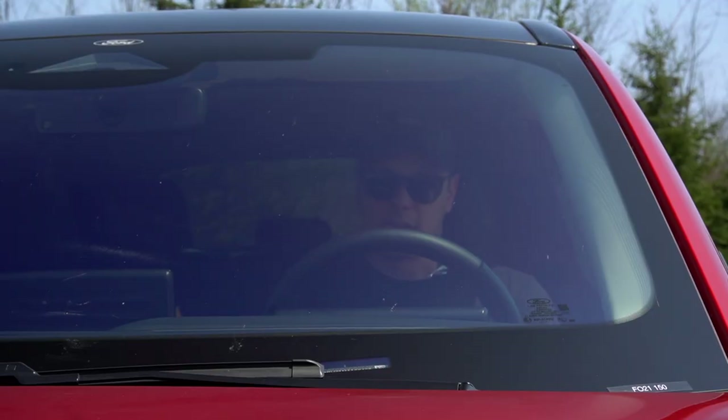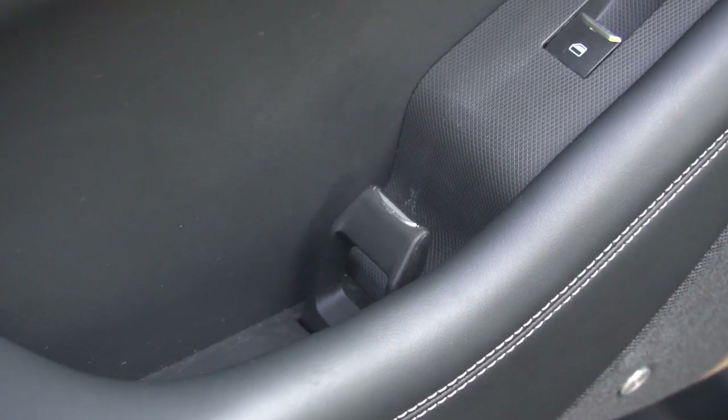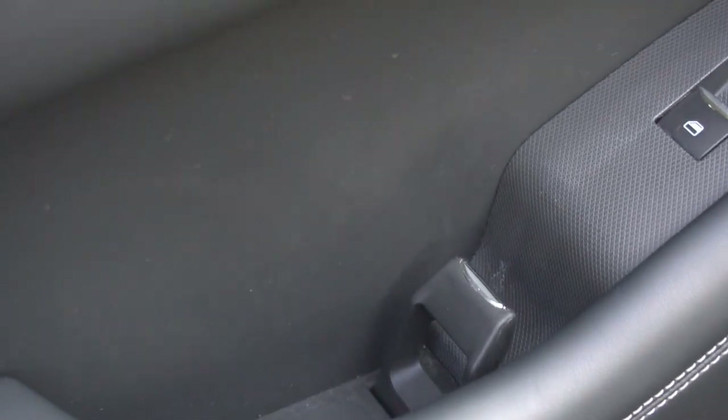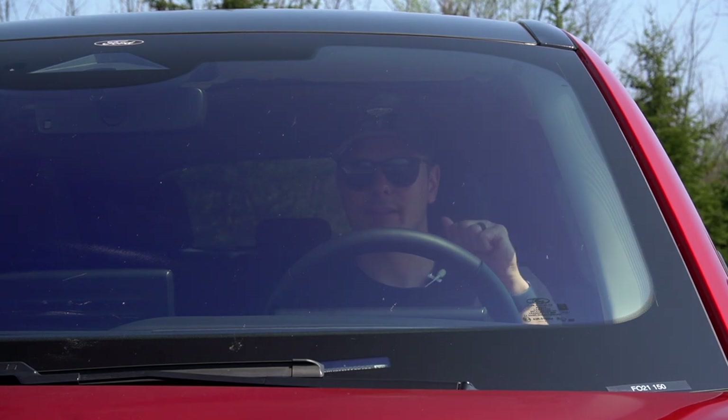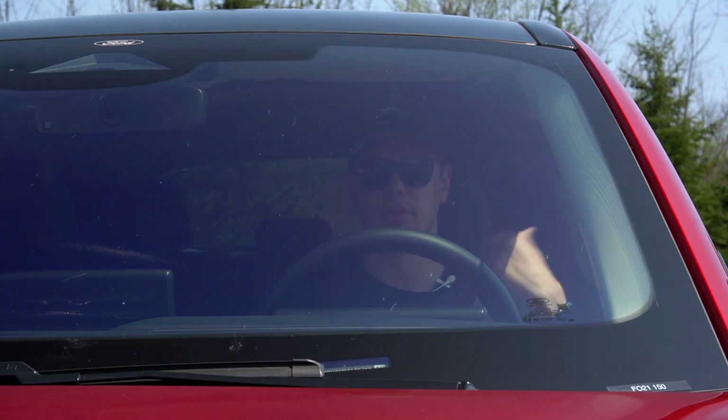The door release is funky on the inside too — rather than grabbing from the side like in the F-150, you kind of grab it from the front and pull on this trigger which opens the door. That's kind of cool.